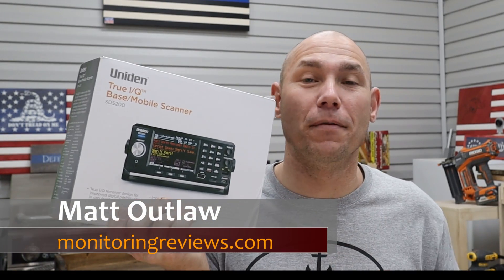How you doing? I'm Matt with monitorreviews.com. Today we're going to be unboxing and reviewing the Uniden SDS200.